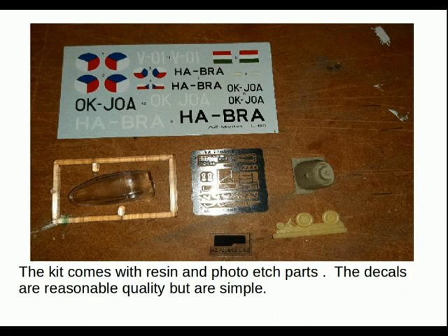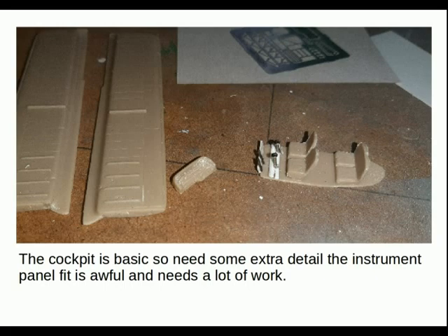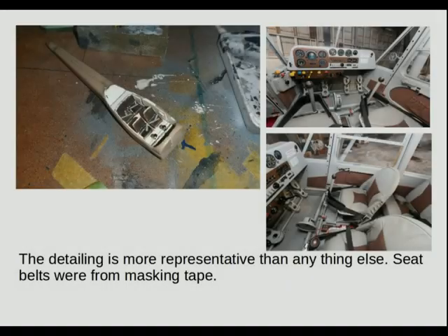Resin nose, resin wheels and tail wheel, photo etched detail elements. The canopy is one piece but it's rather thick. Decals are basic but of good quality. The cockpit is basic so needs some extra detail, and the instrument panel fit is awful — that needs a lot of work. Test fitting, trimming — I found on quite a few kits like this that the instrument panel gives problems. The detailing is more representative than anything else.